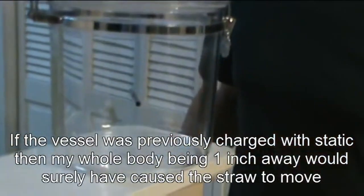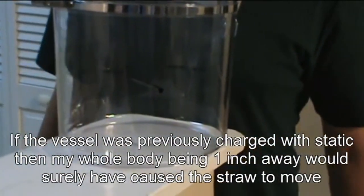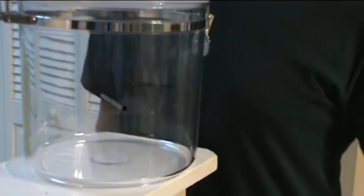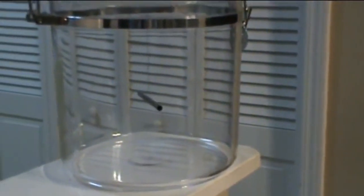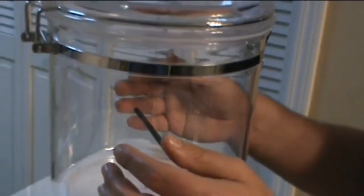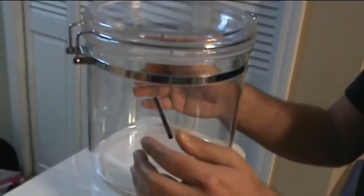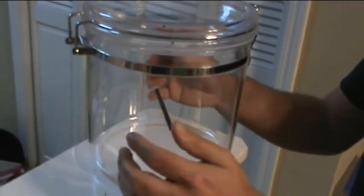Just so you know, it's not static electricity, or that it's already charged or something. It's not static.